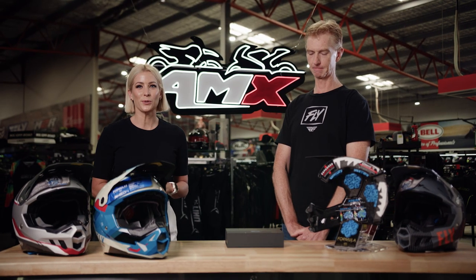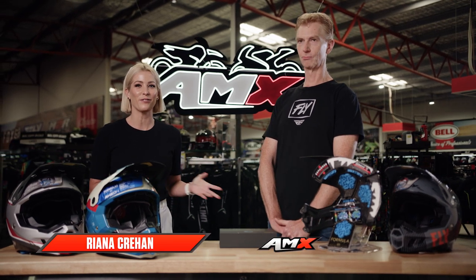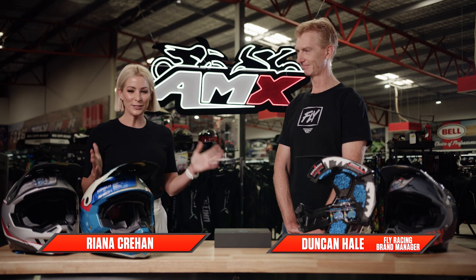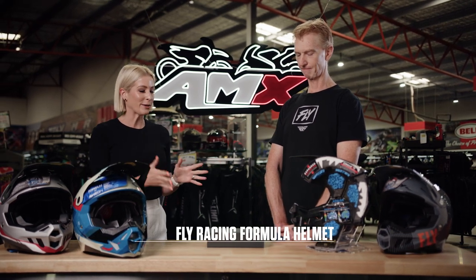Hey everyone, welcome to the AMX Superstore's Product Insight. I'm Rhianna Crean and today I'm joined by Duncan Hale from Fly Racing Australia. We've got the Formula Helmet family in front of us.